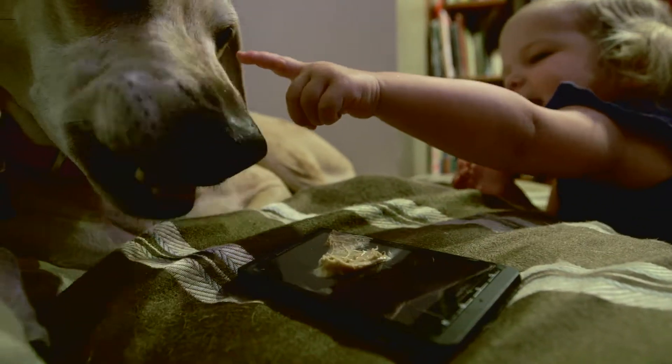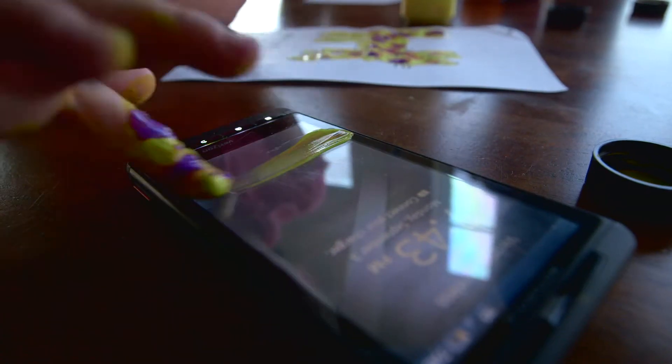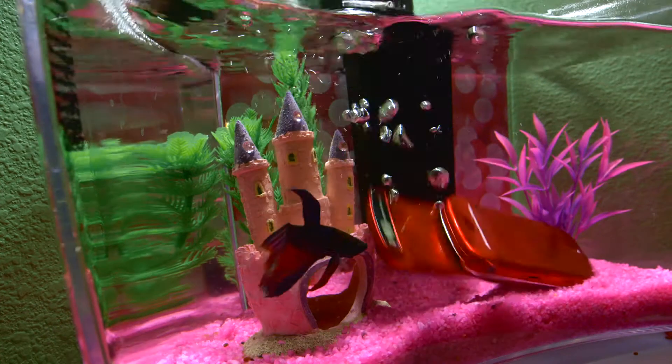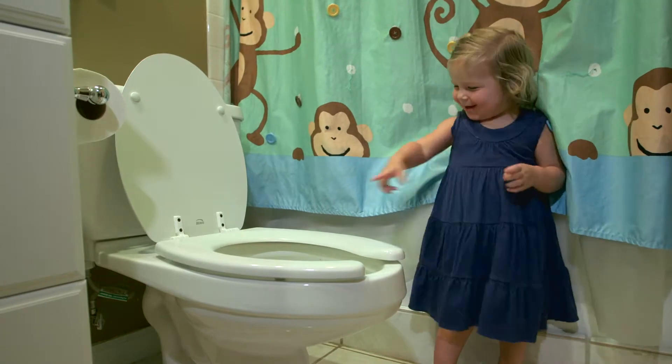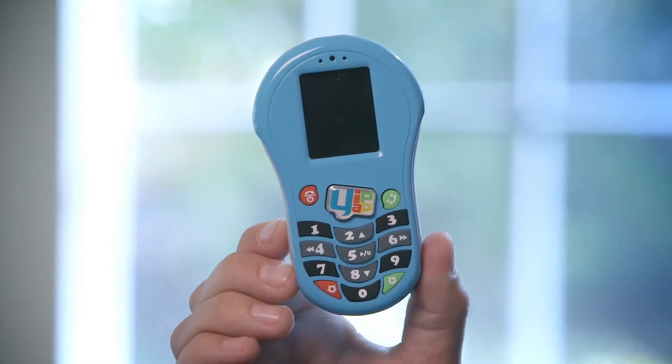Did I eat it? Yeah. This is the problem. And here's the solution.